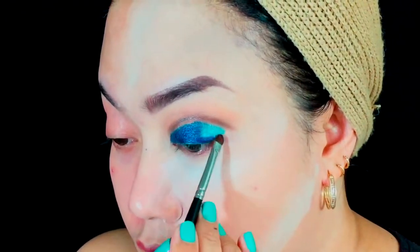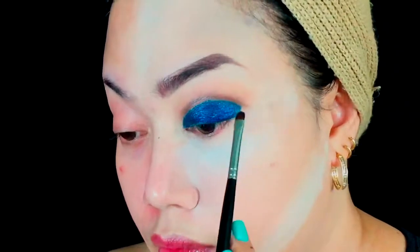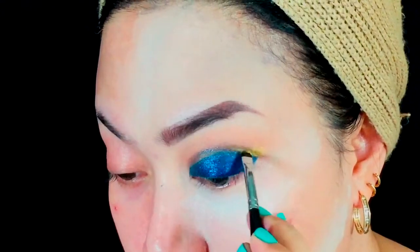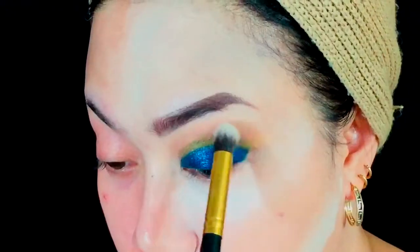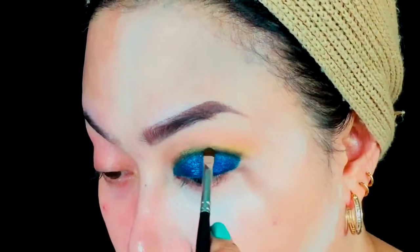Suddenly, Pinky just jumped up onto my table and wanted to say hi to all of you! Taking my Kat Von D Mive Daloka Palette, I take the yellow eyeshadow and apply it to my crease to smoke out that area, taking my time to blend.